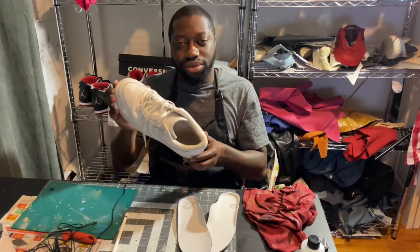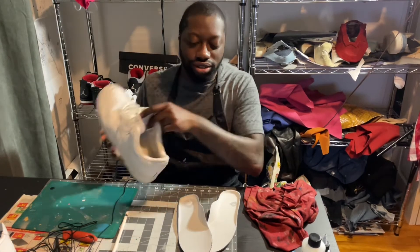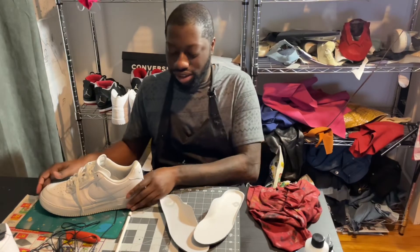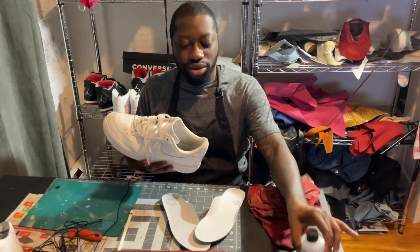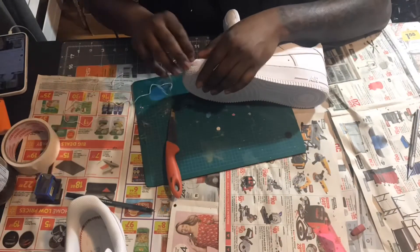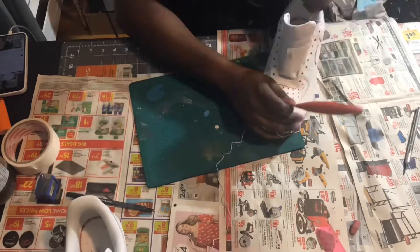So the first step in the removal of the sole is to remove the insoles. These are the insoles removed. After that, you're going to take your shoe and pour some acetone inside and let it sit for 20 minutes. This is the first step in removing the sole — you must remove the white thread holding the midsole in place.